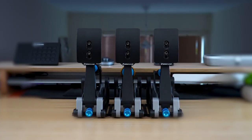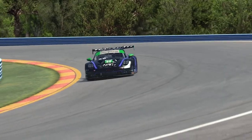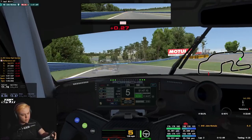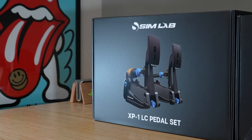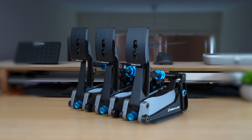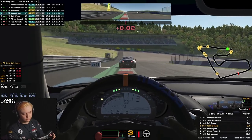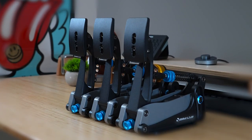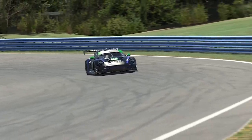All in all, after 24 hours with the Simlab XP1 pedals, I have to say I'm very impressed. They're smooth, reliable, accurate, precise — everything I'd want from a set of load cells, especially ones in this price range. The confidence they give me on track is worth its weight in gold, and as my muscle memory builds, I can see a clear path to even greater confidence, consistency, and speed. Straight out of the box they're a joy to use, and whilst I haven't experimented with all the adjustments quite yet — that'll come in my full review in a few weeks — I've no doubt that with the sheer level of customisation available, I'll be able to dial in the pedals exactly to what suits me. Could the Simlab XP1s be the new mid-tier standard? It's too early to say for sure, but they've certainly got the potential to match and even surpass competitors like the Husingfeld Sprints. These pedals have made me fall in love with sim racing all over again, but time will tell if the honeymoon period will last.